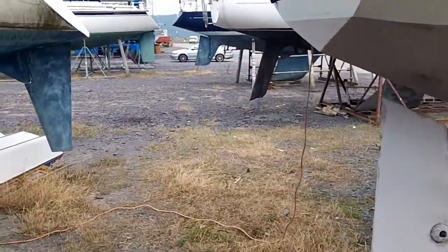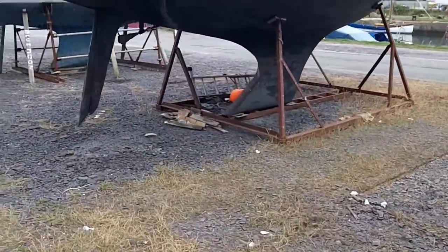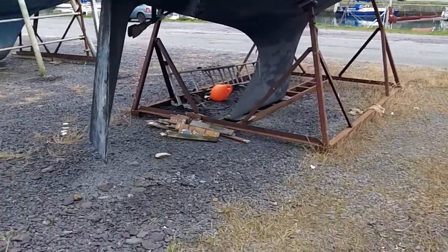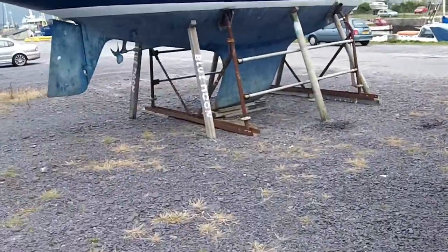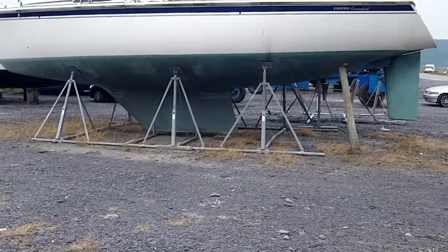Then you've got thin keels. These are thin keels — large weight in the bottom, but they tend to fall over. There's lots of things to get caught if you go into shallow water as well, like the rudders. There's another thin keel, another thin keel, semi-long thin keel.